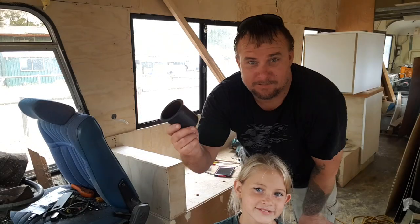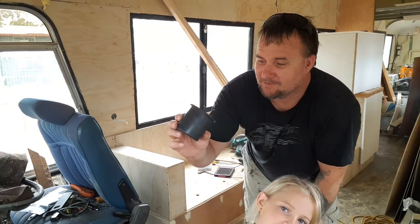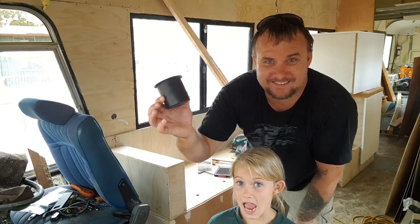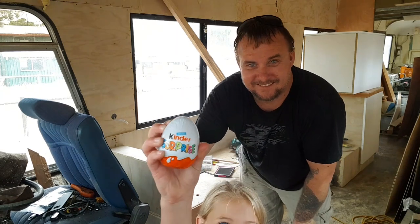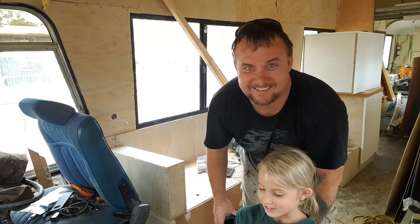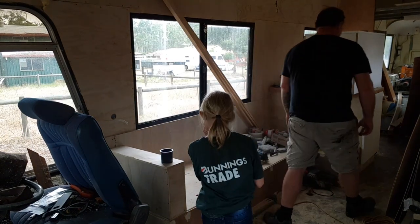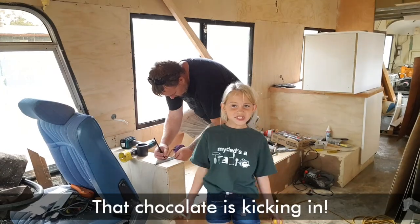So we bought these cup holders off Facebook Marketplace — we got six of them for ten bucks. That's a bargain! And I got a Kinder Surprise, and it's not melting. I'm really lucky — it's still got time.